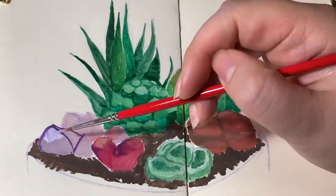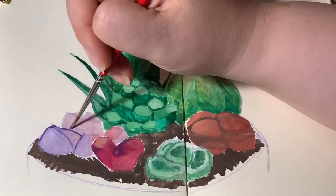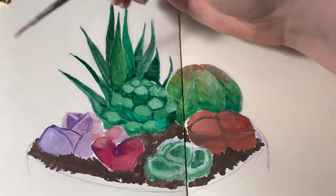This plant is not as purple in real life, but it gives me sort of a purple impression, so I went with that.